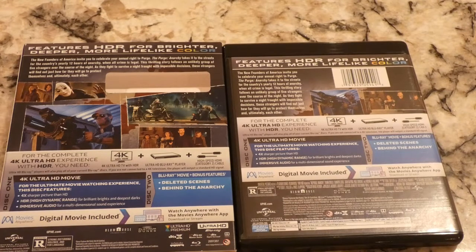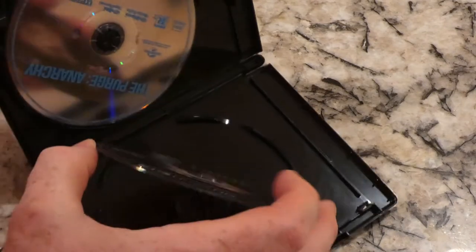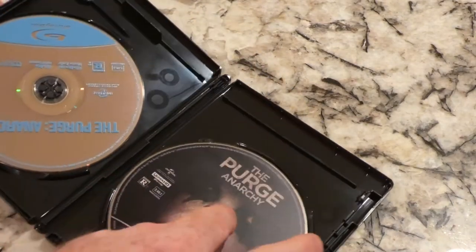Let me put my knife away so I don't stab myself. The back's a little different — a couple more pictures on the slip cover. The 4K disc only has the movie; the Blu-ray has deleted scenes and Behind the Anarchy. Not that I ever really watch the bonus stuff except for Star Wars movies. Up here it tells you a little bit about the movie.